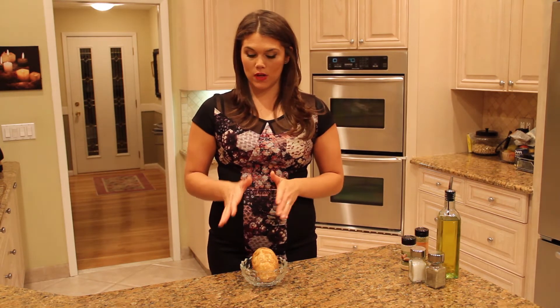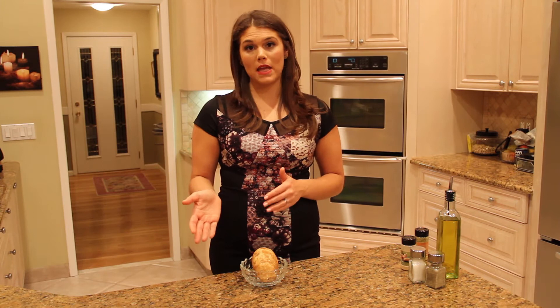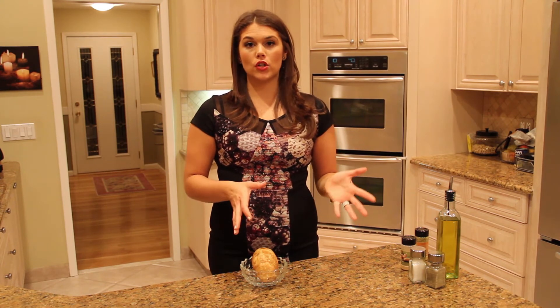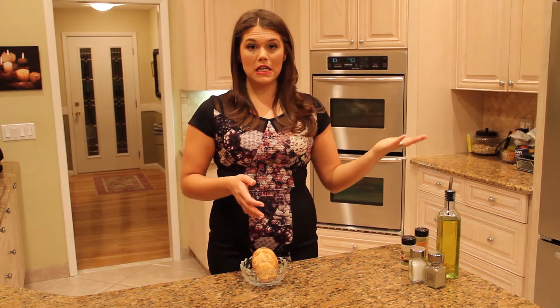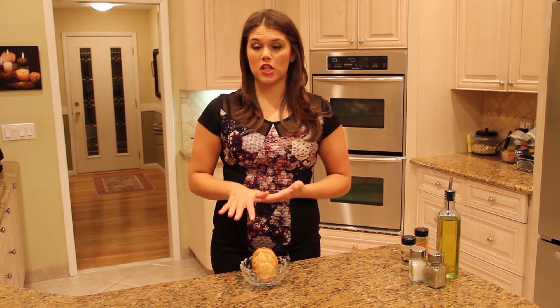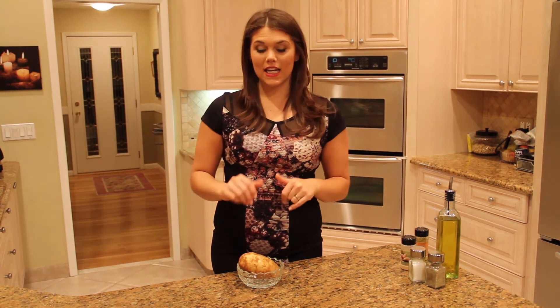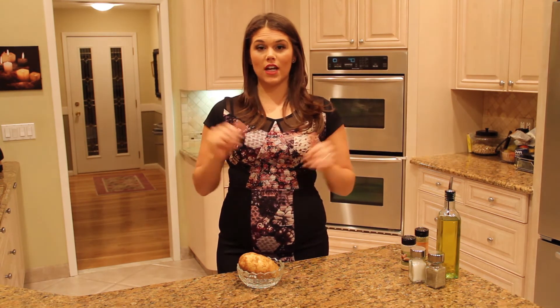Potatoes usually take about 45 minutes to an hour to bake in the oven, depending on the size of the potato. As you can tell, our meat is going to be ready within 15 minutes and the vegetables within 20 minutes. So to save time, we are actually going to put the potato in the microwave — it takes seven minutes or less. Microwaves today actually have a button that says potato. You click it, forget about it, and in seven minutes you come back and it's ready to consume.